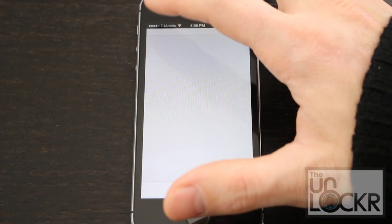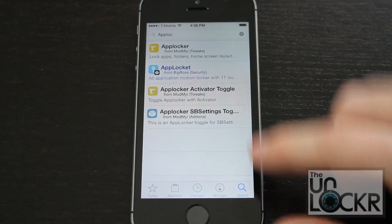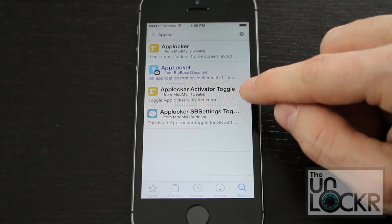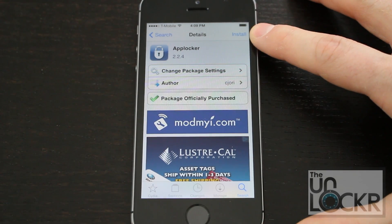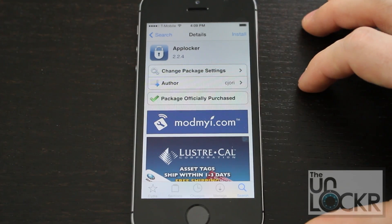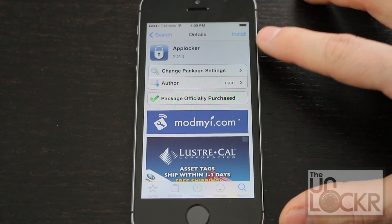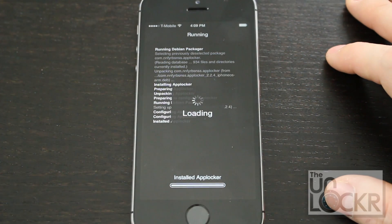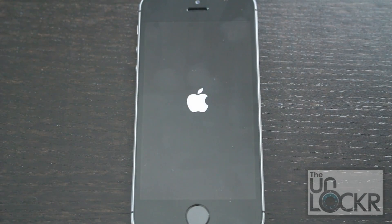Now we can go to the Cydia store. Tap search on the bottom right and then type in AppLocker — you'll see it come up as one of the first things, not AppLocker Activator toggle or the other one. Up here you'll see Purchase. Tap that and follow the prompts to log in and purchase using your preferred method. Once that's done, hit Close and then Install will be there instead of Purchase. Hit Install, hit Confirm, wait for it to install, and tap Restart Springboard and wait for it to restart.